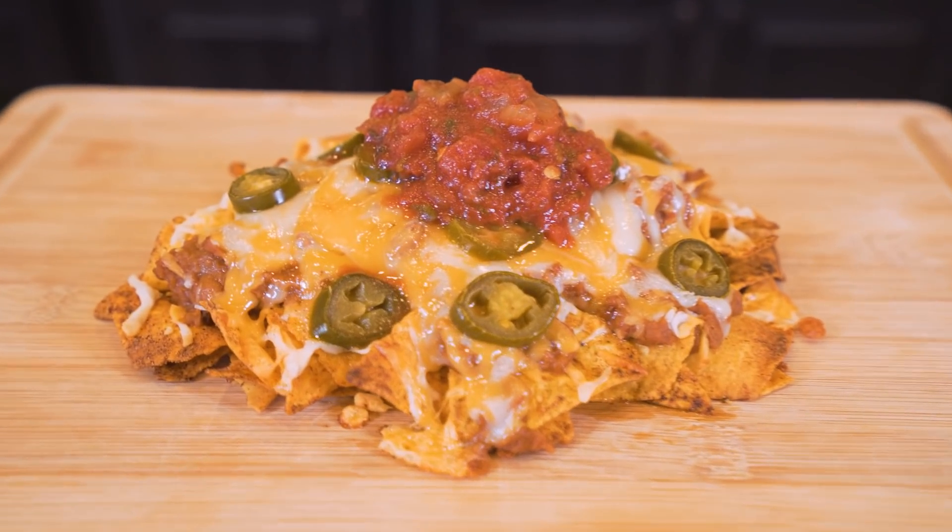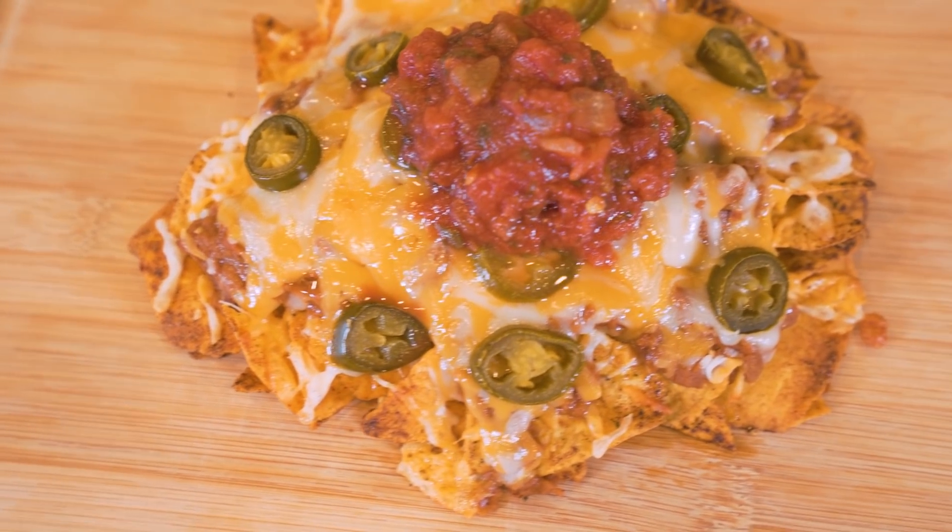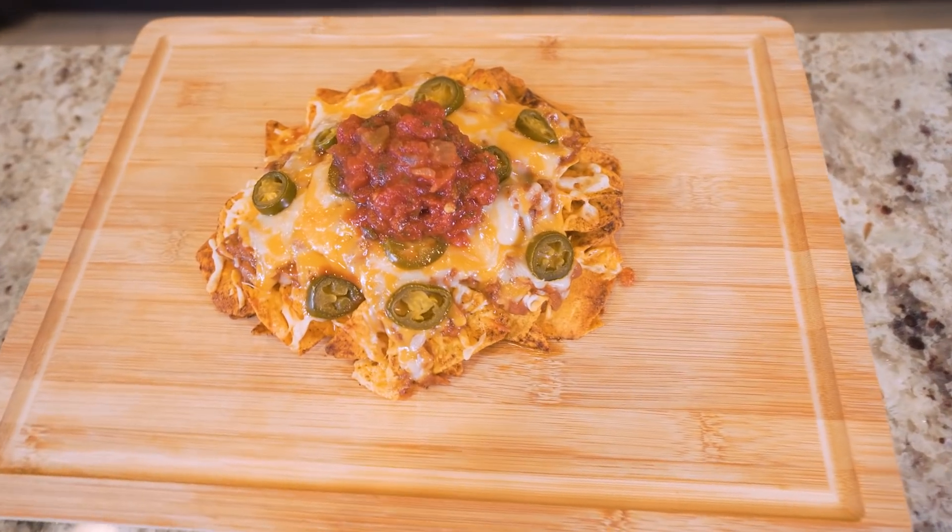Don't you worry, guys. All hope is not lost. In today's video, I'm going to show you how to make the perfect batch of Tex-Mex nachos that are loaded down with flavor, packed with protein, and about half the calories which you would normally get at a restaurant. If you follow what I show you in this video, you're going to be way better off for it.